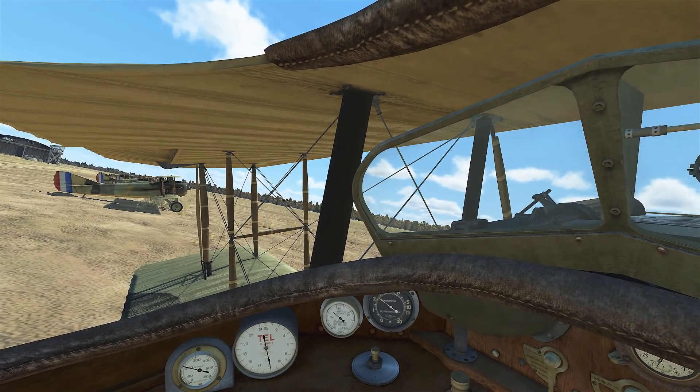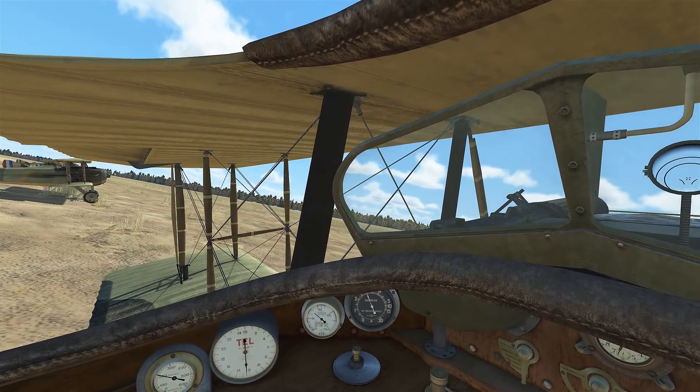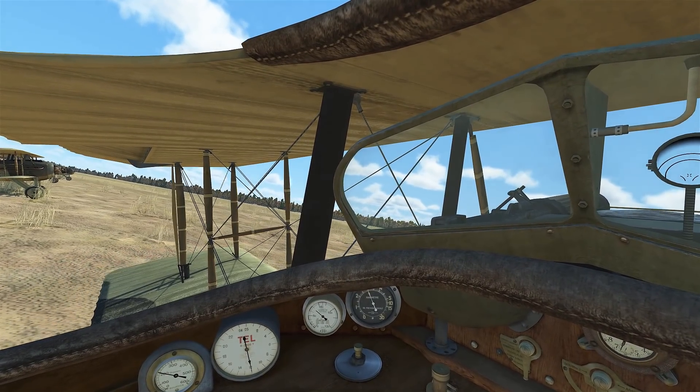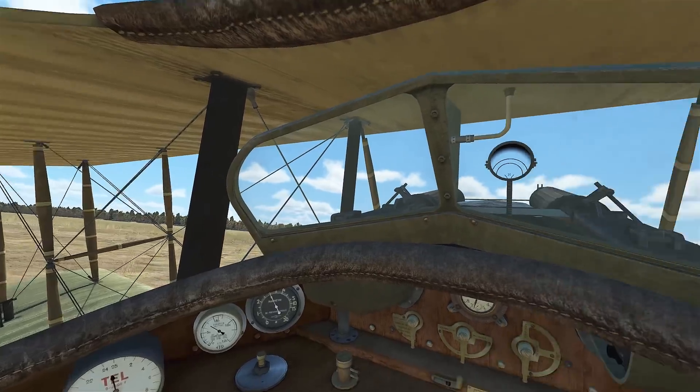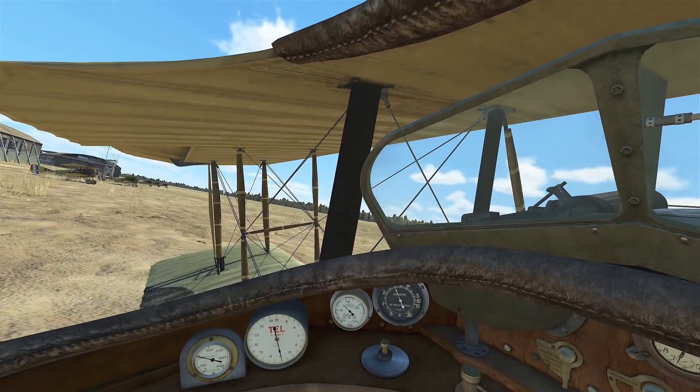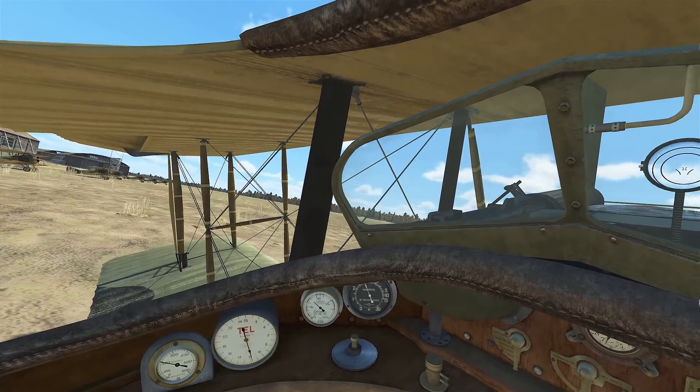Get the aircraft lined up into the wind and we'll taxi out. We'll come around and line ourselves up, and we're on the roll.